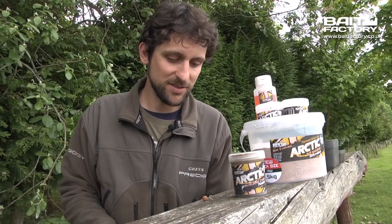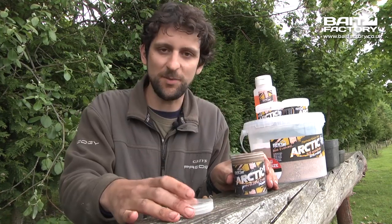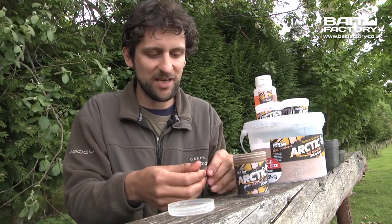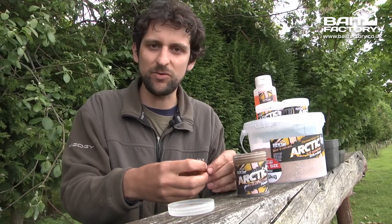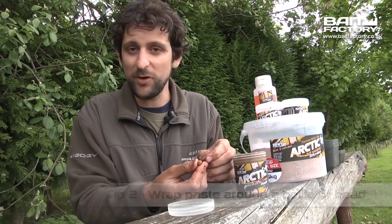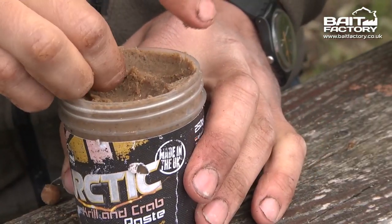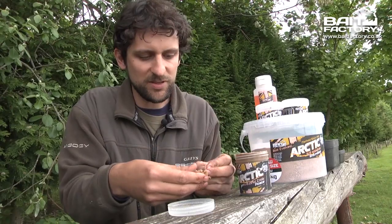Tip number two is one for paste, which is one of my all-time favourite baits for margin fishing in the summer. It's a great bait but it can be a little soft for the hook sometimes, so a really good way of making it stay on is to just hair rig a little boilie or pellet and you can literally mould the paste around that and it will stay on a lot better.